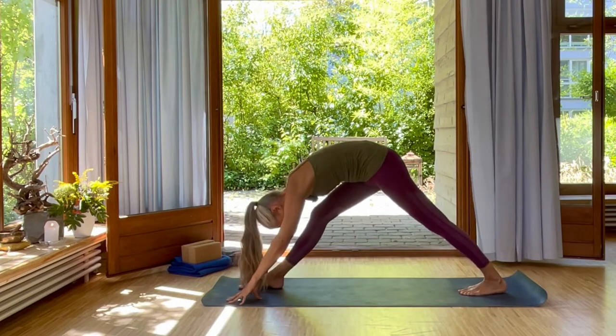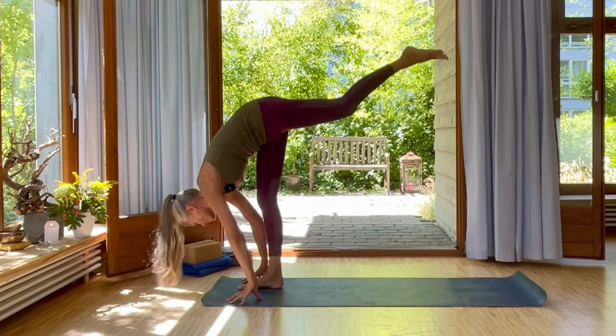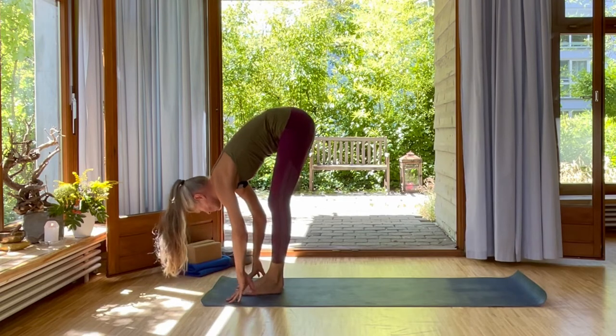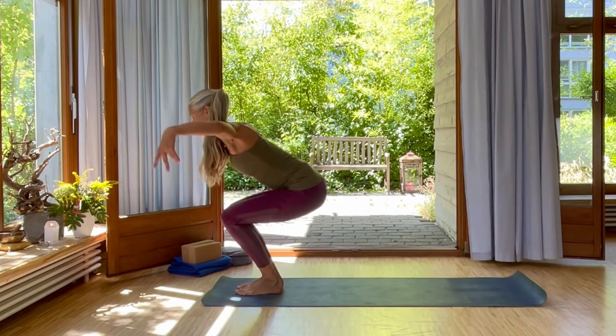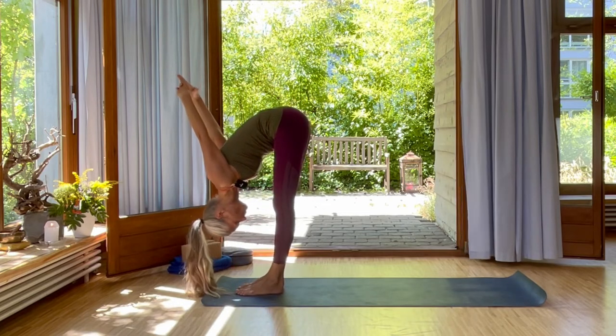Exhale, straighten the right leg. Lift your back heel, bend your knee. Inhale, swing up into crane. Exhale, come into the forward bend. Inhale, bend your knees, your arms out like wings. Exhale, interlace your hands and reach them over your head.